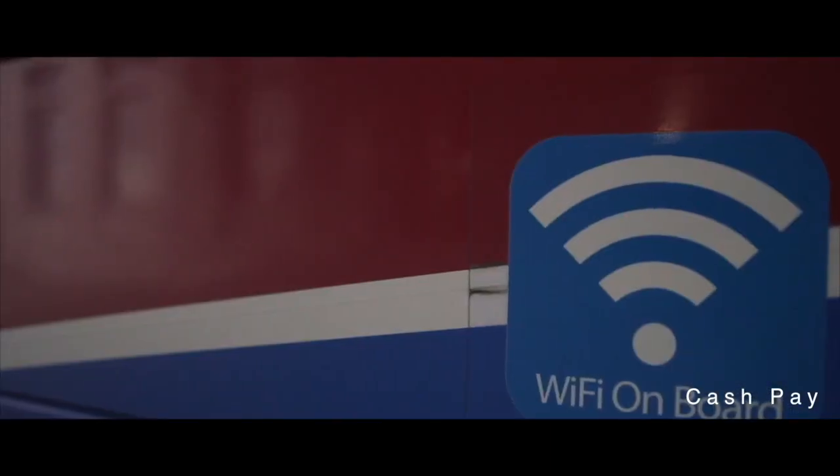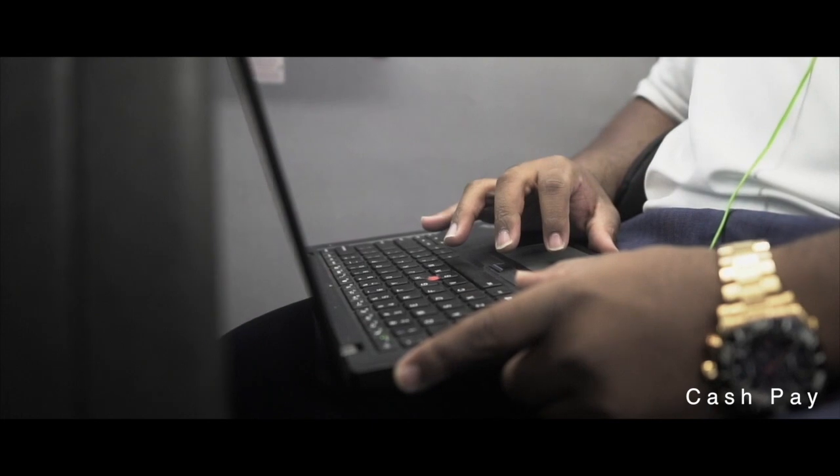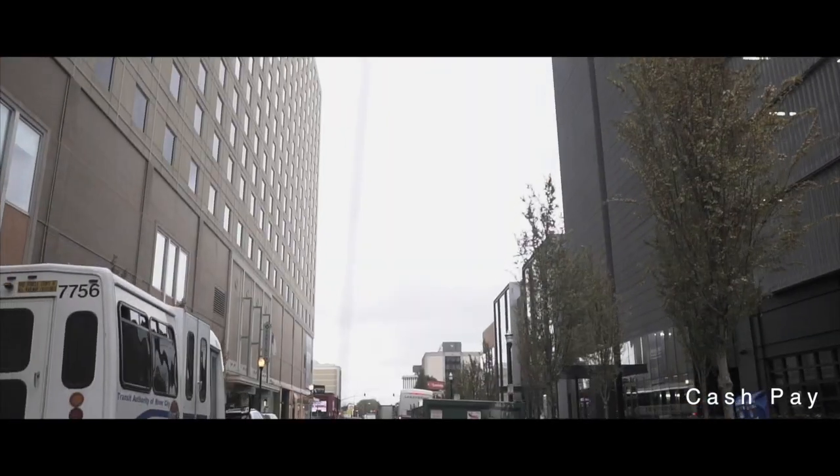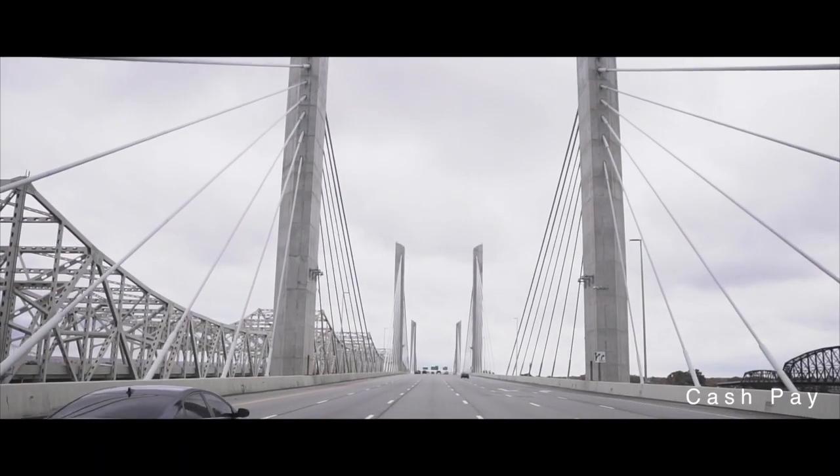Get your MyTARC card online, at Union Station, and the Nia Center. Everyone needs a MyTARC card six years and older.